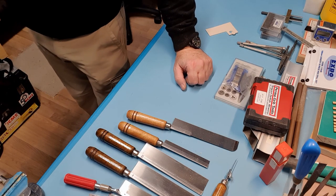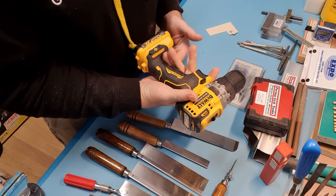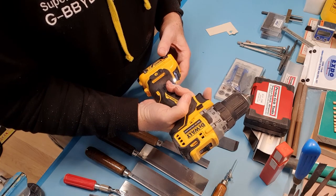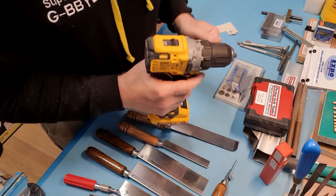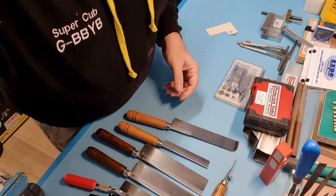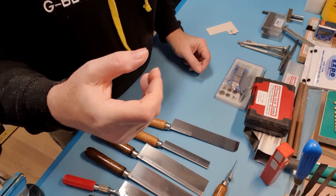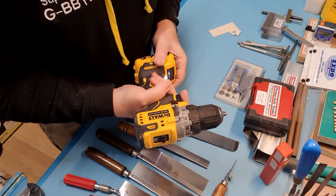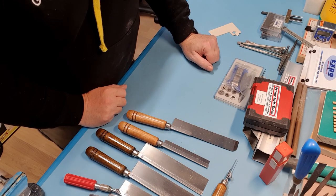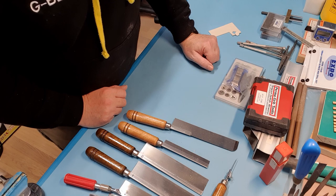I've found a DeWalt electric drill to be really useful — this one is 12V, quite small. Very handy for general drilling without being big and cumbersome. The last thing you want is a great big cord-driven drill when working on model aeroplanes. This one is perfect because the trigger is really gentle and the speed comes in very slowly, so you can control it nicely. If I've forgotten something or you want a bit more explanation, just stick it in the comments. Cheers for now!